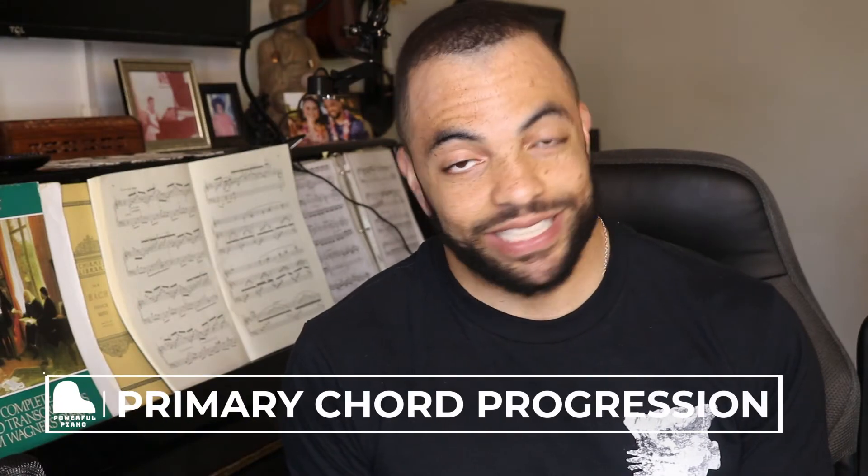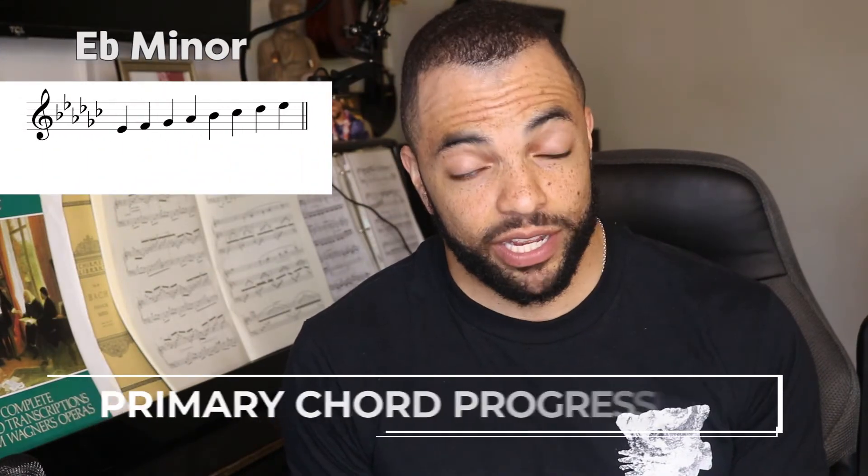Let's build our primary chords in the key of E flat minor. We already built the first one — our tonic triad: E flat, G flat, and B flat. Now we build the subdominant and dominant — chords built off the fourth and fifth notes of the scale. The fourth note of the E flat minor scale: E flat is one, F is two, G flat is three, A flat is four. So our subdominant chord has a root of A flat. Stacking thirds: a third above A flat is C, but because of the key signature it's C flat; a third above that is E, but because of the key signature it's E flat. The three notes in our subdominant chord: A flat, C flat, and E flat.